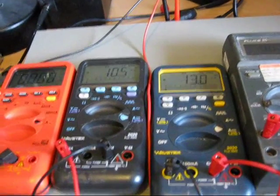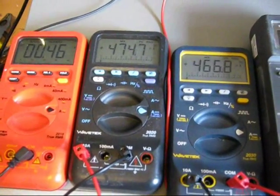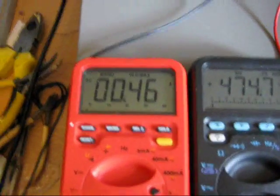Let's give it another short pulse. So there's another short pulse. And this time you've got 466.8, 474.7, and 0.46.